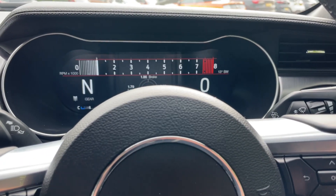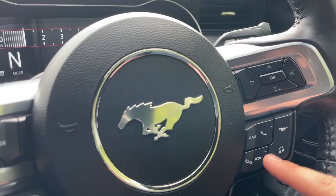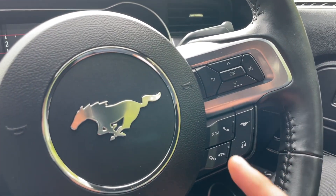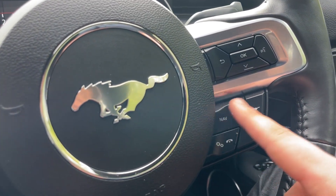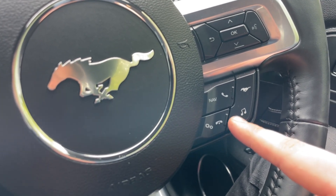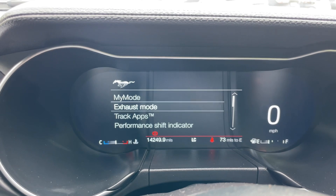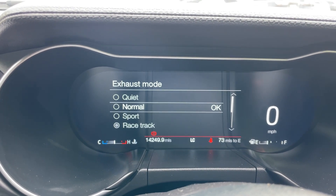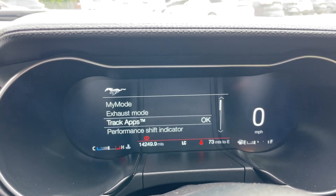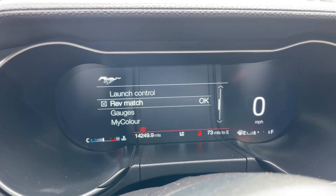Right-hand side of the steering wheel is where I control the dashboard, using the arrows, OK button, and back button. That voice command button is the Sync 3.4 module. Below it are pick-up and decline phone call and navigation buttons, plus a music button for audio. There's also a little pony button — on the screen we have 'my mode' so you can set things up however you fancy: exhaust mode from racetrack to sport to quiet. There's a track app with line lock, lap timer, acceleration timer, performance shift indicator, rev launch, rev match gauges, and a colour customisation option.